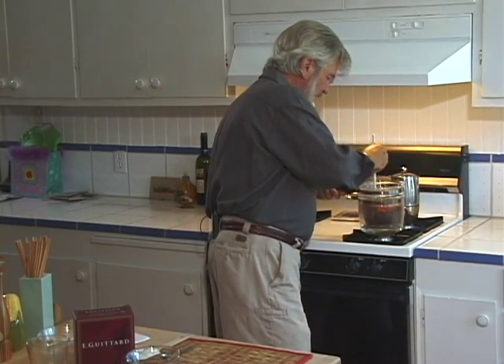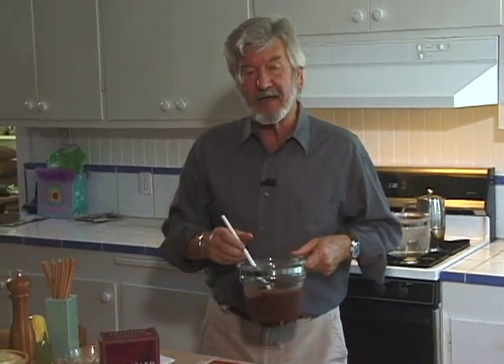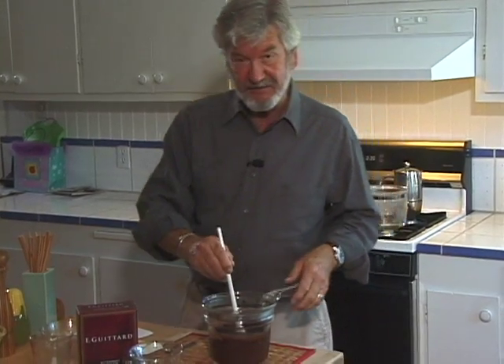That's certainly nice and smooth and evenly melted, so I'm going to take it off the heat. Thanks to the magic of video editing, I've compressed the 10 minutes it took to get that melted to this point where it's nice and smooth.